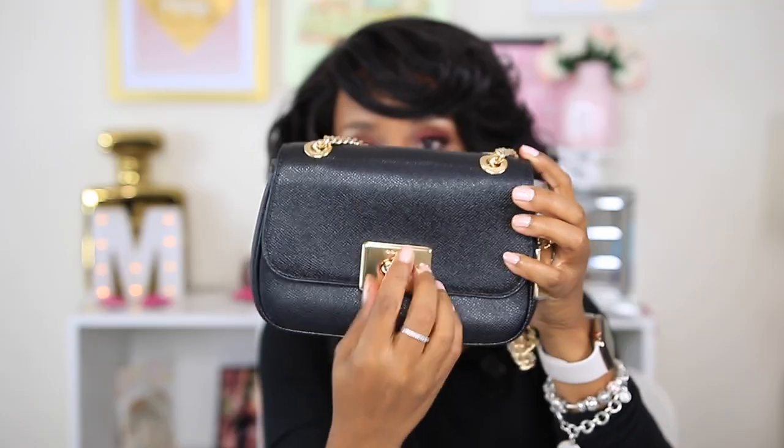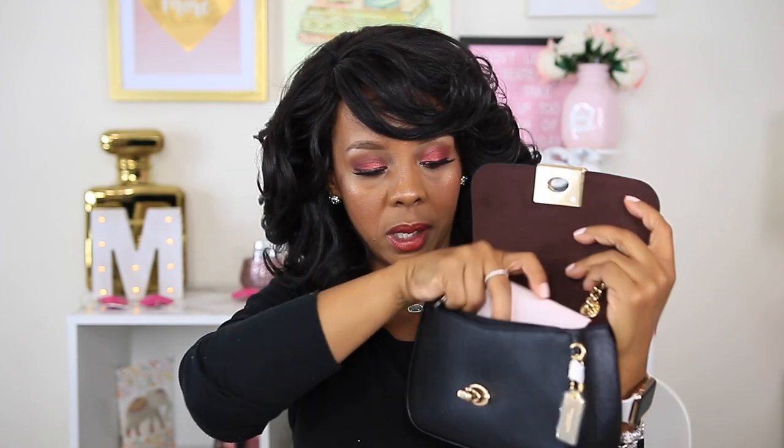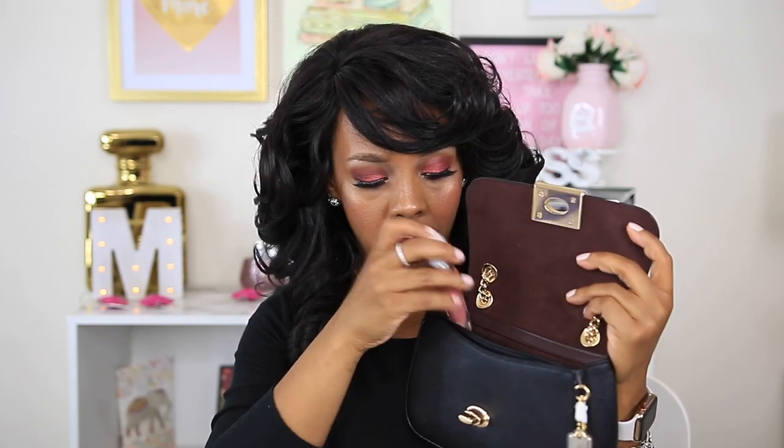I forgot to mention — it does have a back pocket with a turn lock. So what I'm going to do is carry this card case as my wallet instead of a big wallet. I can place that in here, the iPhone 10, and place that here too. I'll take the card case and place that in the front. And yes, my iPhone does fit in here.